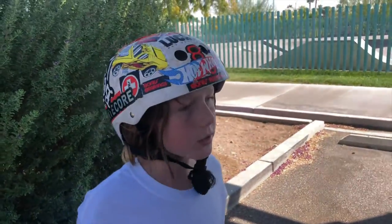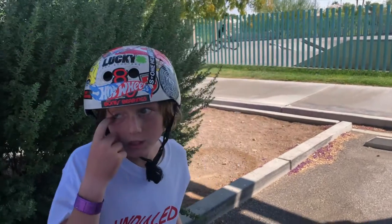Hey guys, it's me Mary and today I want to show you the Durango Skate Park in Las Vegas. I want to show you these parks because I want people to know what they feel and look like and which is better for your riding style.